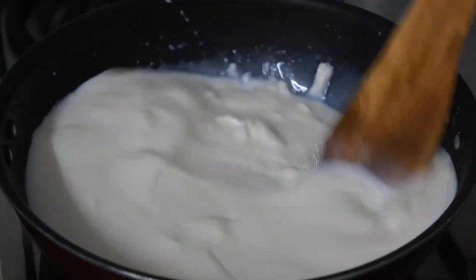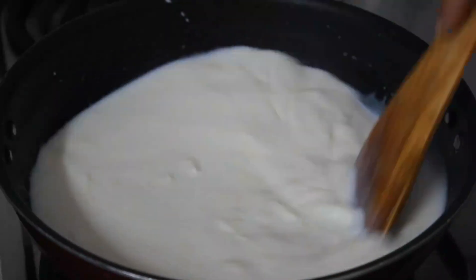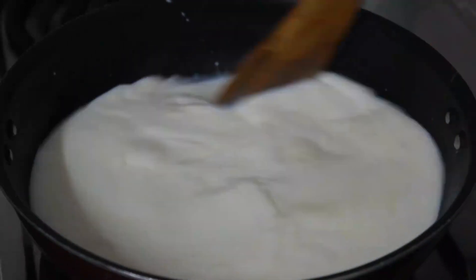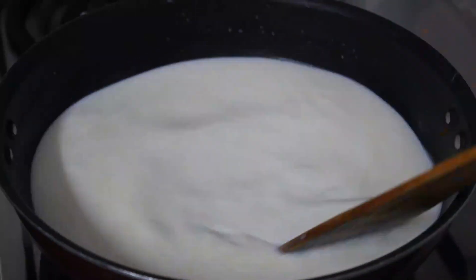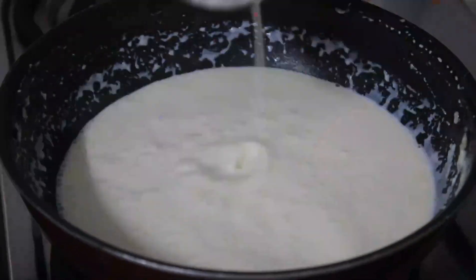Take a pan and add half litre of milk with the malai and keep stirring it on low flame till it reaches a thick consistency. Keep stirring the milk on low flame — the whole process takes about 10-12 minutes. Make sure that the milk is reduced to half.